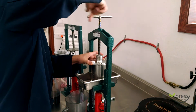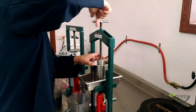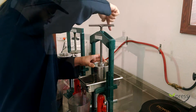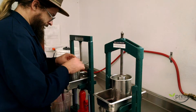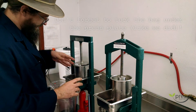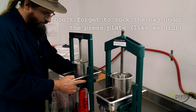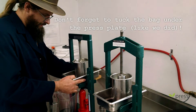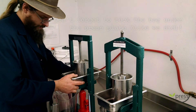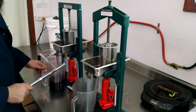So with the Mini Jack, I just press with the screw first. With this one, you slide it in place and then put in your wood block. Now both are ready to jack.